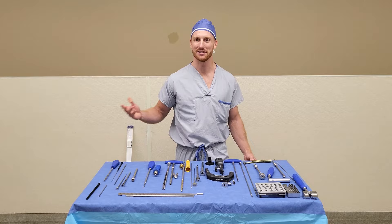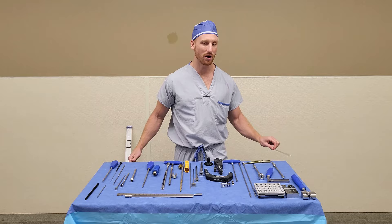Hi, my name is Tyson and I am with Synthes. Today we're going to go through the TFNA workflow.